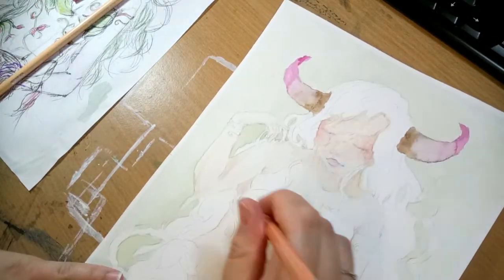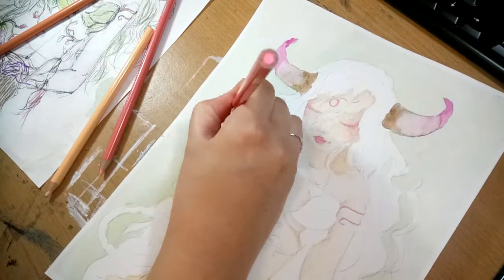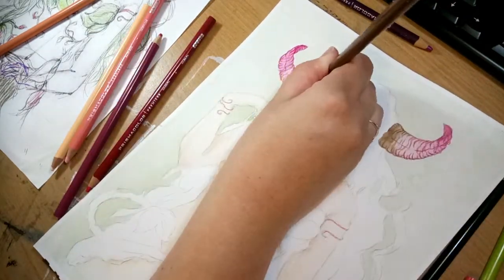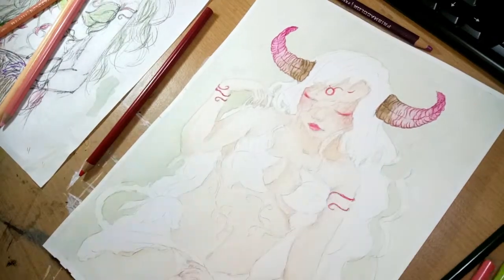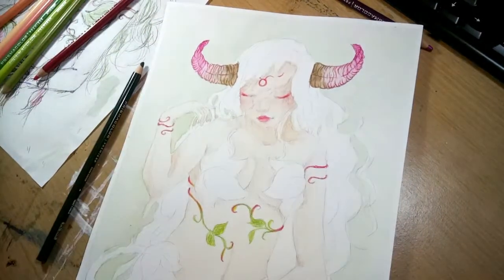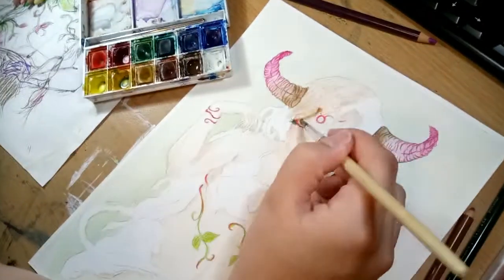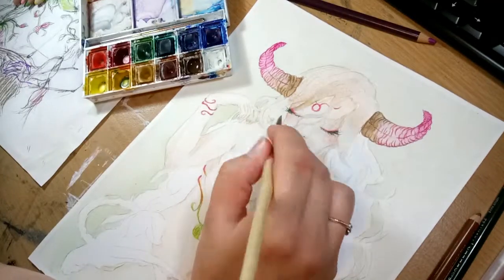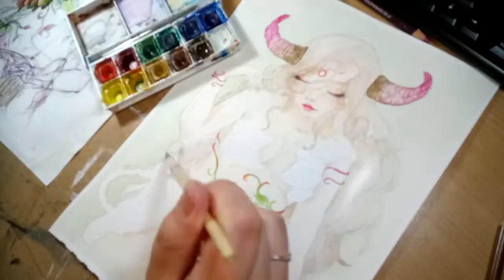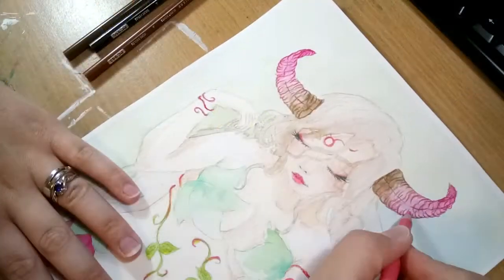One thing I initially struggled with was the colors, because the Taurus colors are pinks and greens — not two colors I normally put together. Greens I usually go down the nature route, which I did here, but you don't normally pair it with pink unless you're doing flowers specifically. I tried to find a way to incorporate those two colors without being too obvious. I did use leaves for the green, which kind of works, and then I put the pink on the horns to give it more of a fantasy feeling.